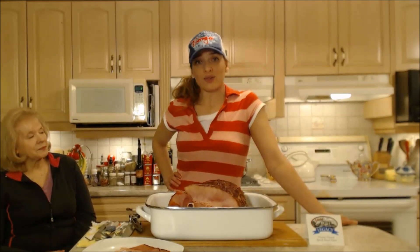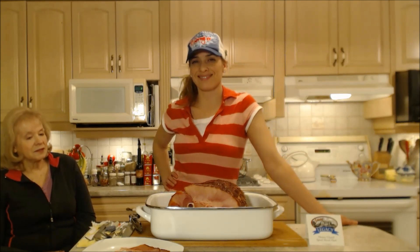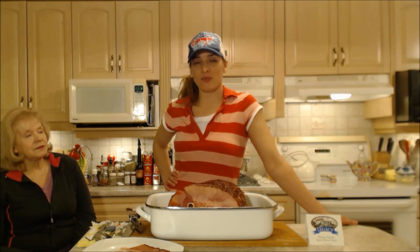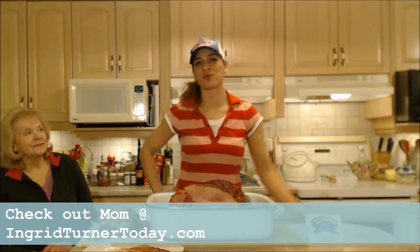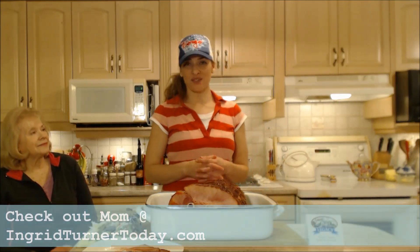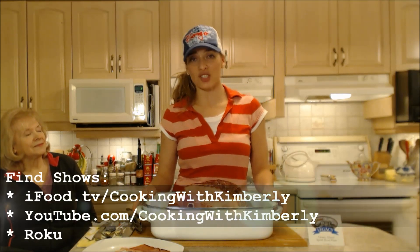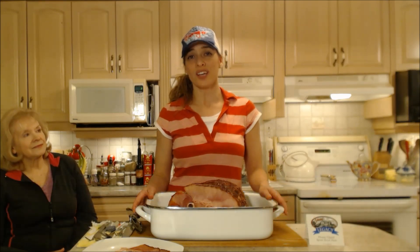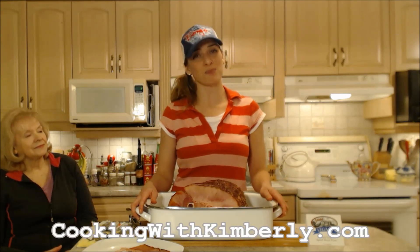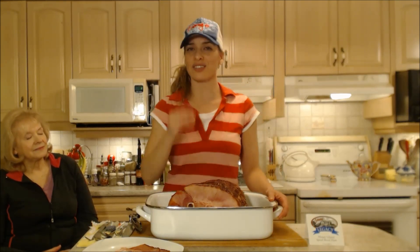So that's how you do it, folks — that's how you cook a honey glazed spiral sliced ham. Easy peasy and delicious. Happy holidays from our house to yours. Make sure you check out Mom's website at IngridTurnerToday.com. Follow me on Twitter at CookingWithKimE. Like the fan page at Facebook.com/CookingWithKimberly. My shows are on iFood.tv/CookingWithKimberly and YouTube.com/CookingWithKimberly, and you can find me syndicated on Roku. Come to my website at CookingWithKimberly.com and subscribe. Be a champion in your kitchen and eat deliciously. Bye!